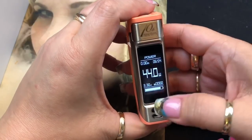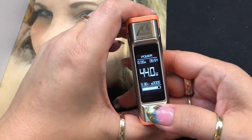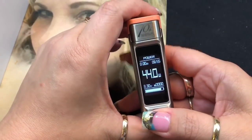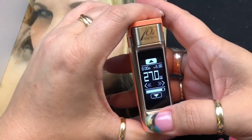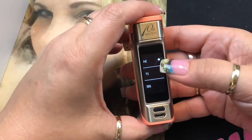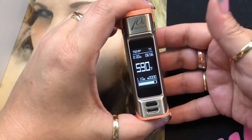Turning on, it shows the Joytech symbol, then the wattage, time (if clock is set), resistance, voltage, and a seconds timer. This is a touchscreen — you need to press the button to unlock it first, which prevents accidental inputs. Once unlocked, you can swipe up and down to adjust wattage in increments of one, from 1 to 80 watts. Hitting mode gives you Power, Real-Time Clock, and Temperature Control — options include nickel, titanium, or stainless steel.